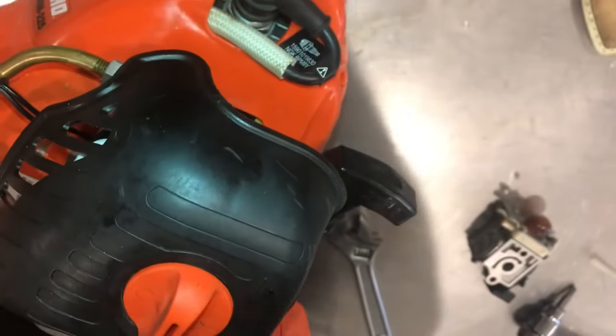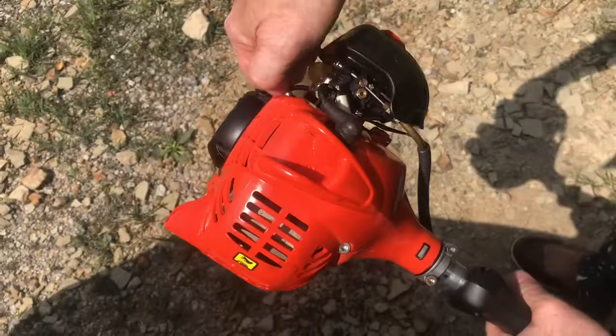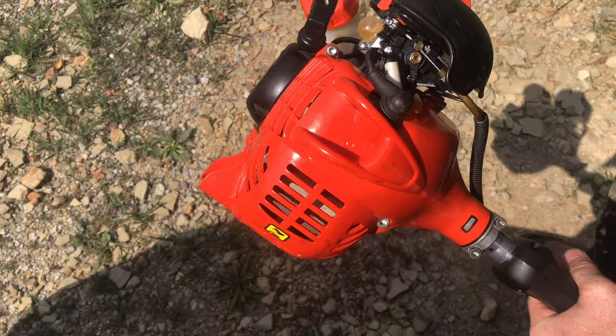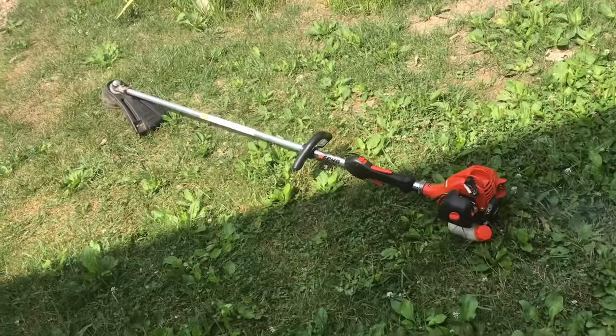Put in the new air filter, put the cover back on, and tighten everything up. Pump the fuel in and give it a pull. With the new carburetor, it's running great.